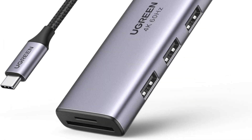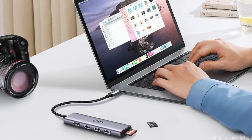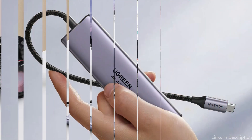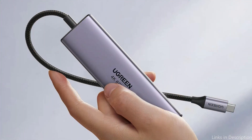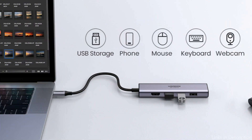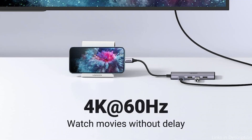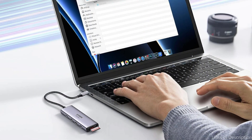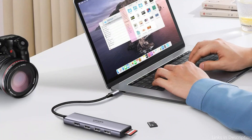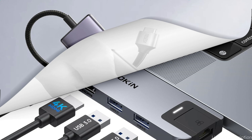For a visual experience akin to a movie theater, simply mirror or extend your screens to an HDTV, monitor, or projector. Three USB 3.0 ports capable of 5Gbps data transfer are available, allowing you to connect a variety of auxiliary devices such as USB sticks, hard drives, keyboards, and wireless mice. The transfer rates allow for smooth data flow and a significant reduction in transfer times, which is essential for users managing large files or performing tasks requiring fast access to data.